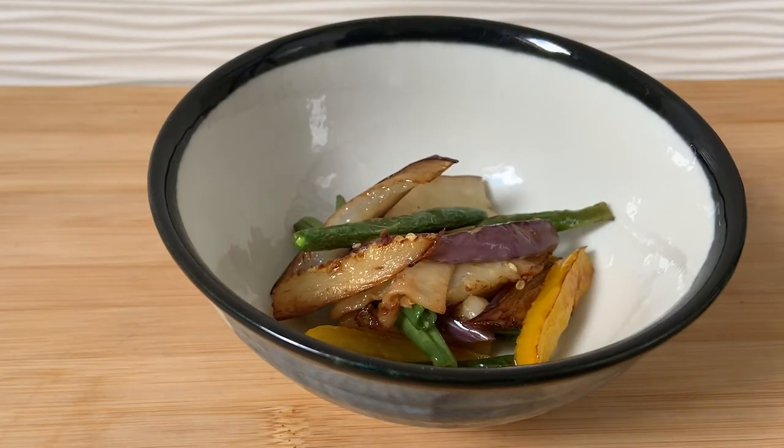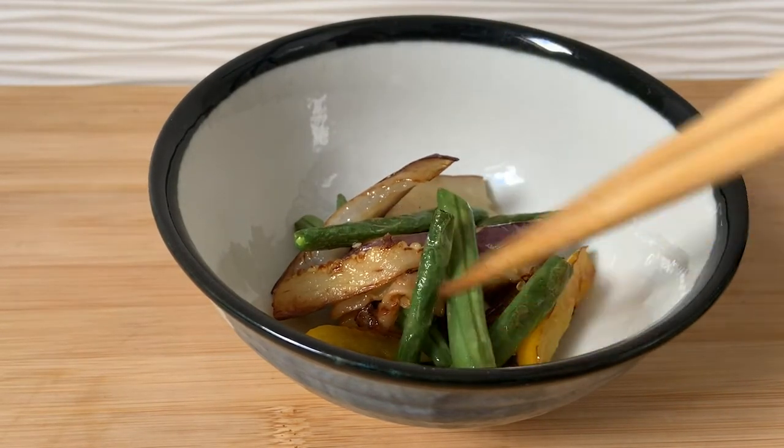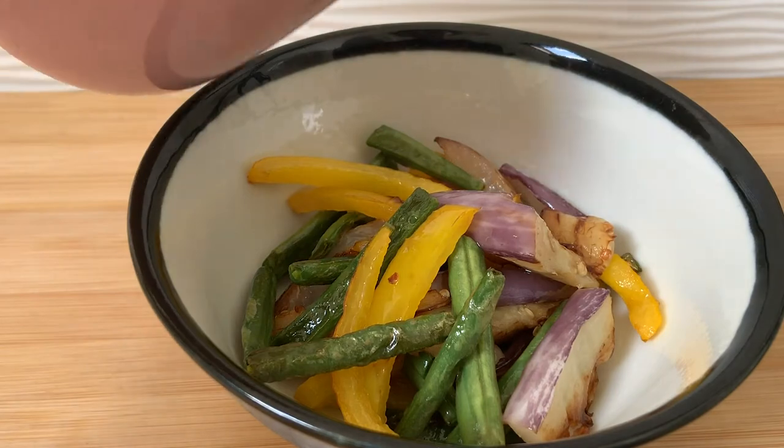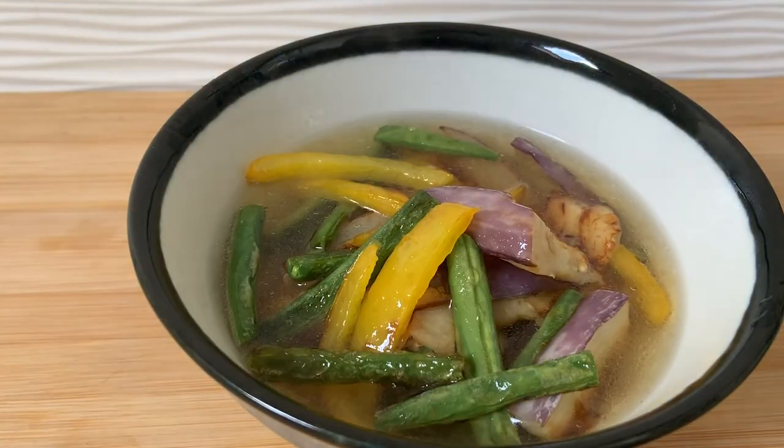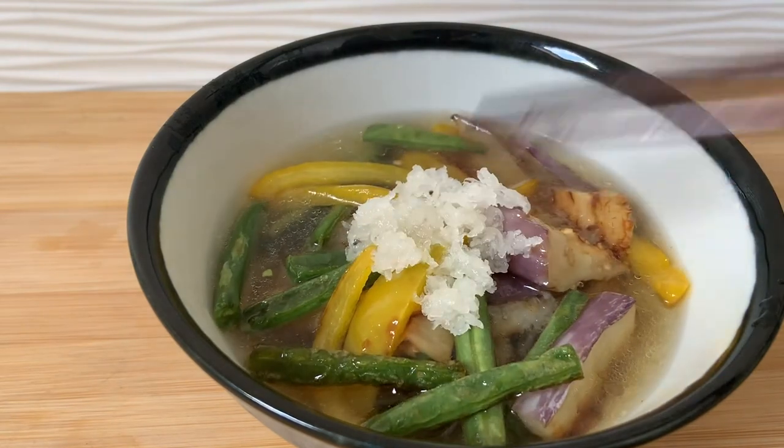To serve: put the vegetables in first, then pour all the dashi broth over them, and add the garnish on top. That's it!